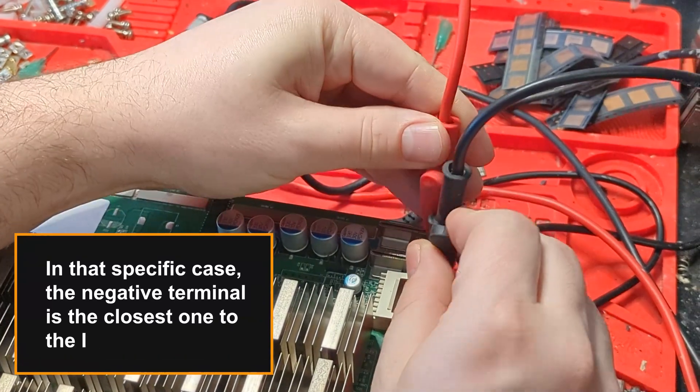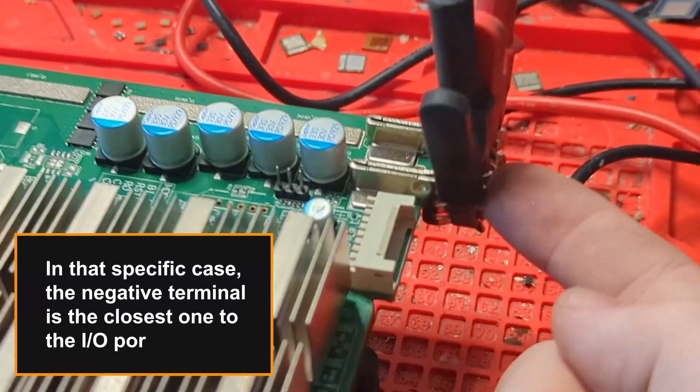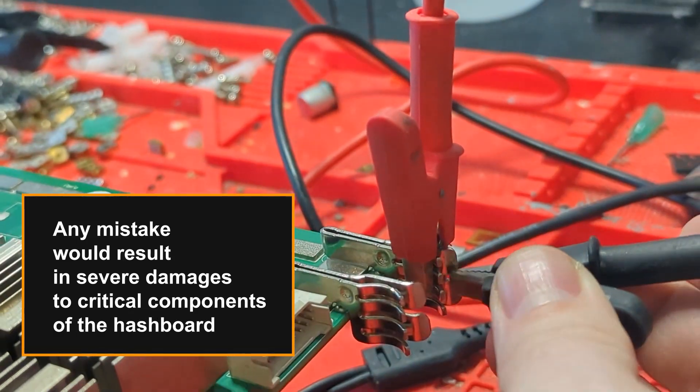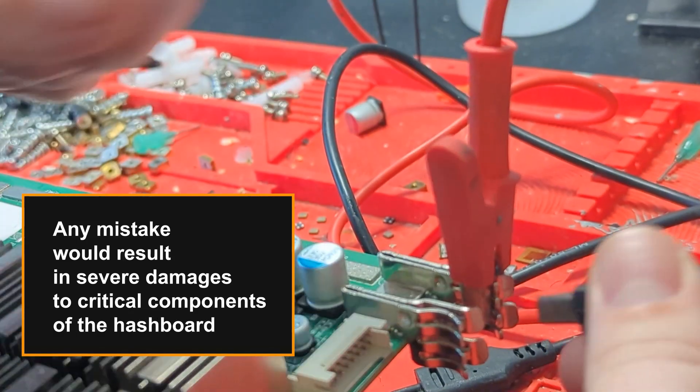In that specific case, the negative terminal is the closest one to the I/O port. Any mistake in the last five steps would result in severe damages to critical components of the hashboard.